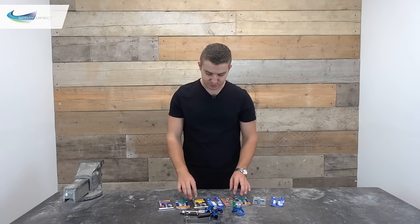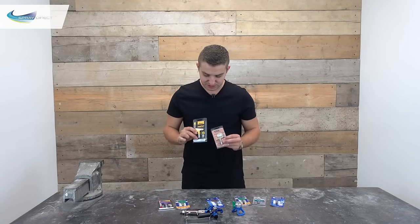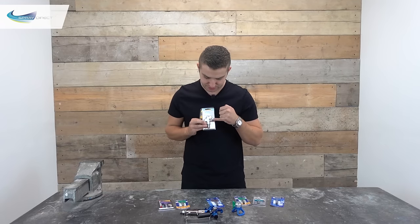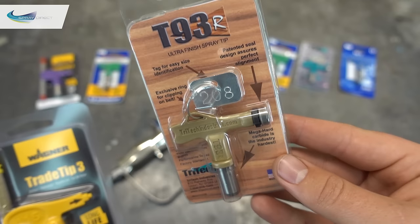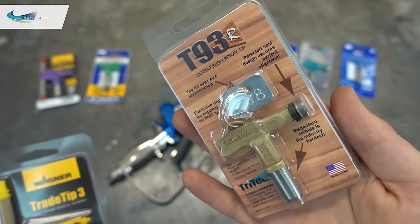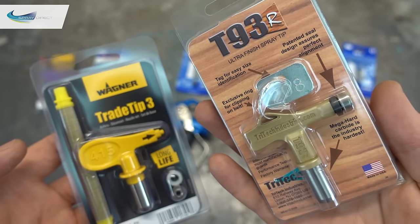Here we've also got the Wagner and Tritec spray tips. They work on pretty much the same principle, except on the end of the metal bit of the spray tip, they actually mount on the end of the plastic bit. So you mount them there and push it into the guard in exactly the same way. And the same with the Wagner one here — just mounts on the end and you push it in exactly the same.